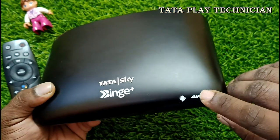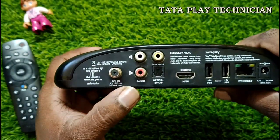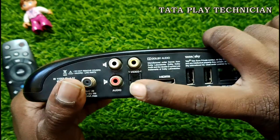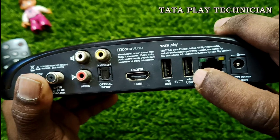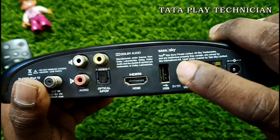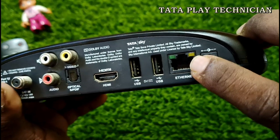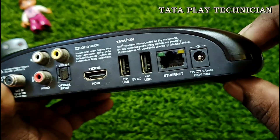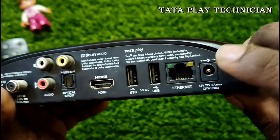I am using Tata's Binge Plus. I will show you the 4K. I am checking the back. I am going to show you the satellite port. There are optical or AV ports and HDMI. I use USB ports. I use card data and pen drive. I use the port code and the direct port. I use the power adapter at 12W. I will show you the box.